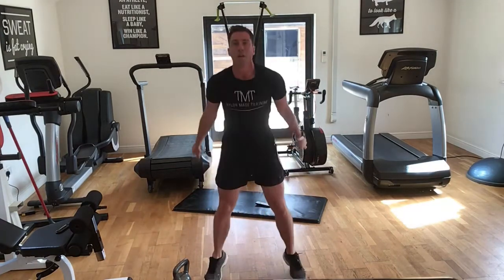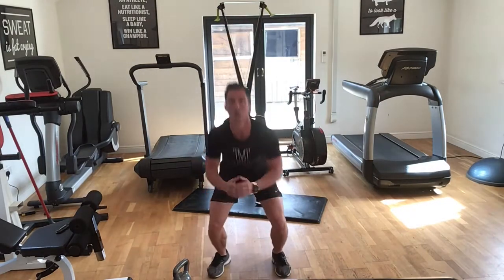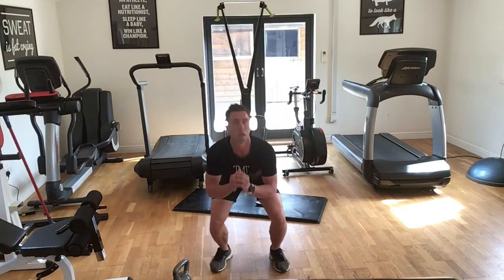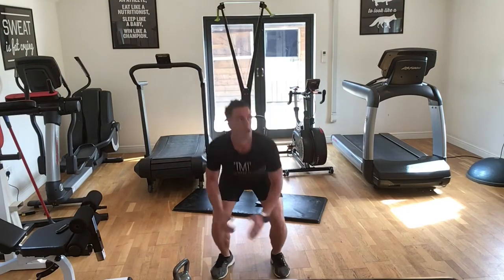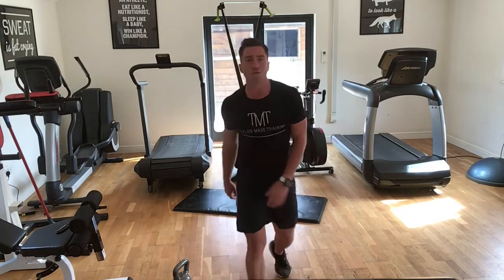Brilliant — we've got 15 seconds. And rest, guys. Well done! Okay, so note what score you just achieved.